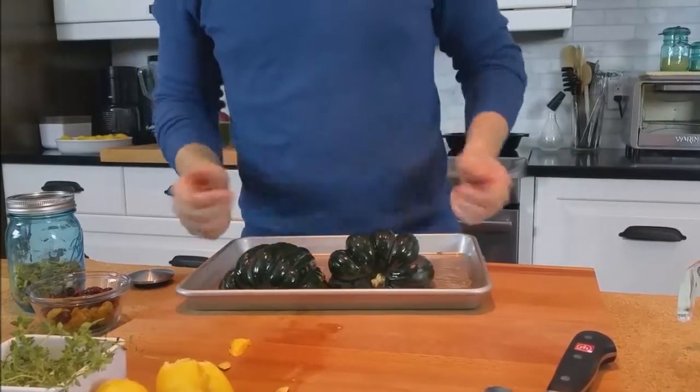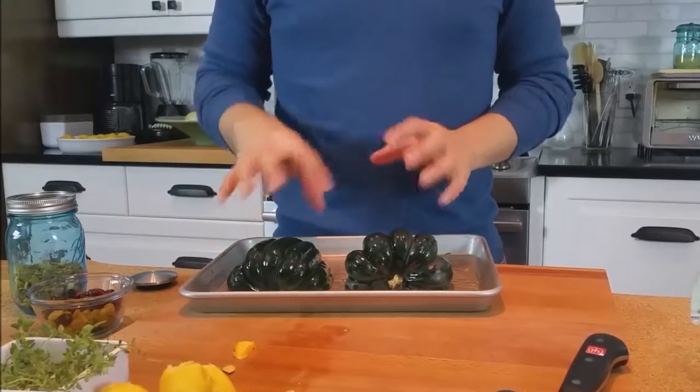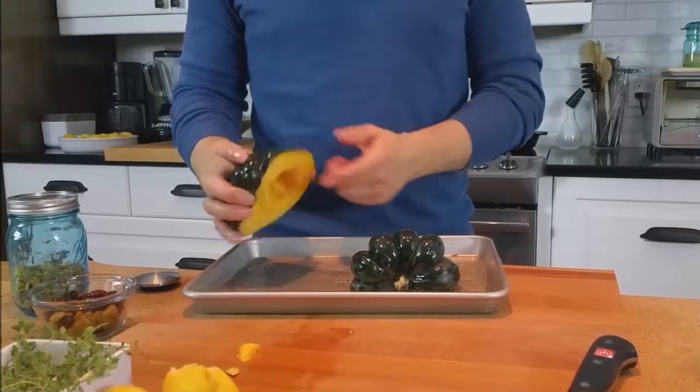All right, it's looking very good. 400 degrees for about 30 to 40 minutes in the oven. You just want these to be completely soft when you poke your knife through the fleshy side.